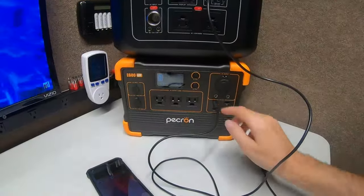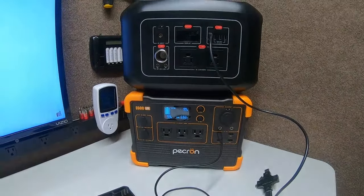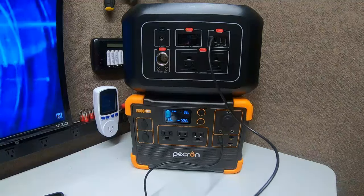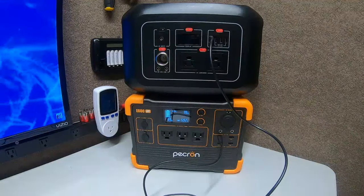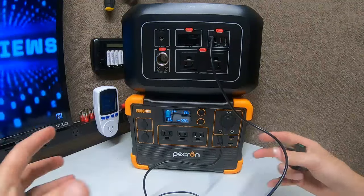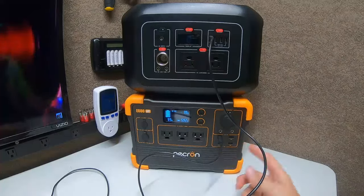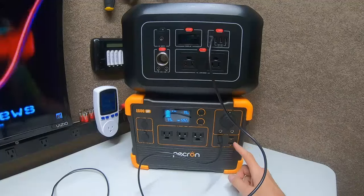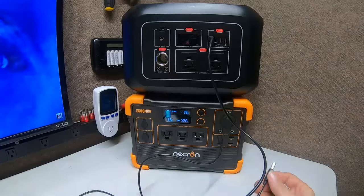So obviously we do have the first real issue I've found with the Pecron E600 LFP. I really like this machine, I really do. If somebody wouldn't have mentioned this I don't know if I would have caught it. I'm very thankful to the subscriber family out there because that's what a family is supposed to do — help each other. If somebody knows something, as I said, the good, the bad, the ugly — I'll test it live on video.